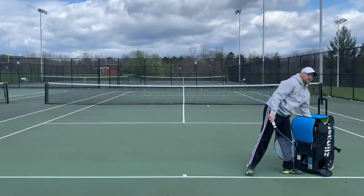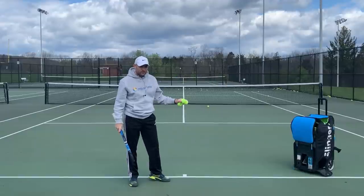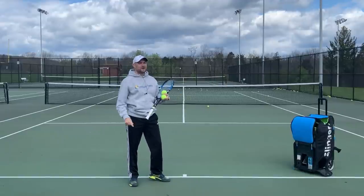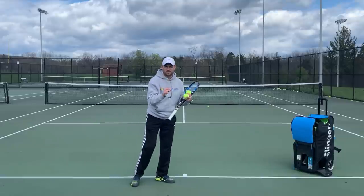Don't swing toward your target when you bring the racket around on edge. You've got your continental grip, you're tossing and bending, and now you lead up with the edge of the racket — but don't swing toward your target. Even when you're hitting your flat serves, the ball should still have side spin; it's just not going to have as much.